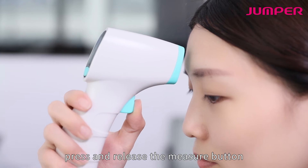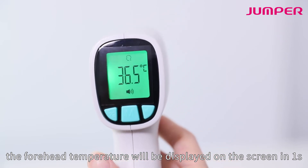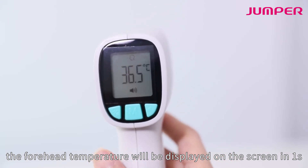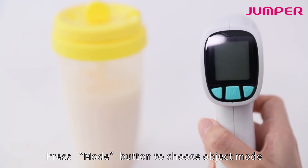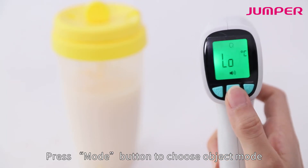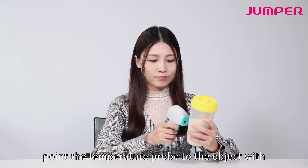Press and release the measure button. The forehead temperature will be displayed on the screen in one second. To measure object temperature, press the mode button to choose object mode, then point the temperature probe at the object with a distance of 1 to 3 centimeters.